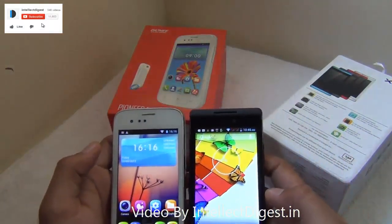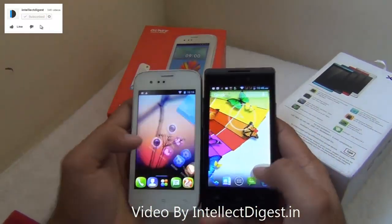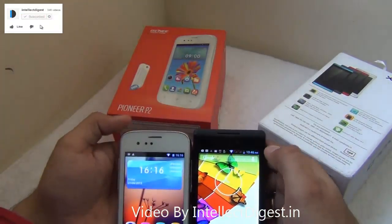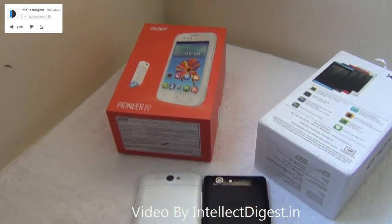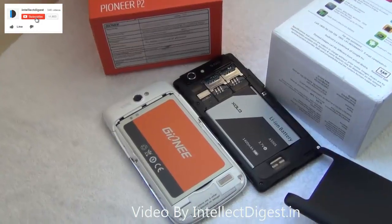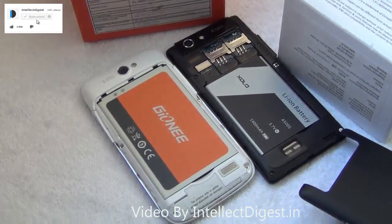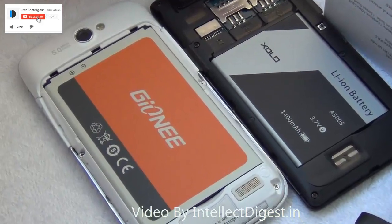Both phones have a 4-inch display on the front with the same resolution of 480 by 800 pixels. They both have touch capacitive buttons at the bottom and a front-facing VGA camera. Both have a 5-megapixel fixed-focus camera on the back and both support 3G, Wi-Fi, and are dual SIM.